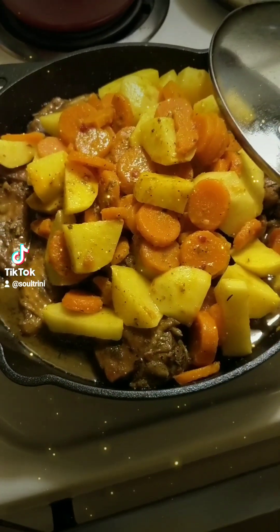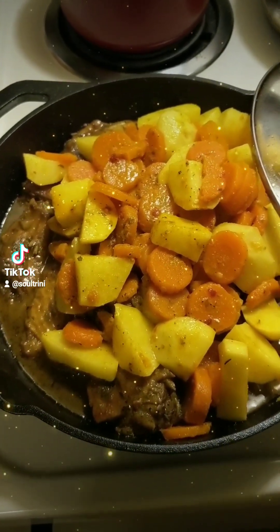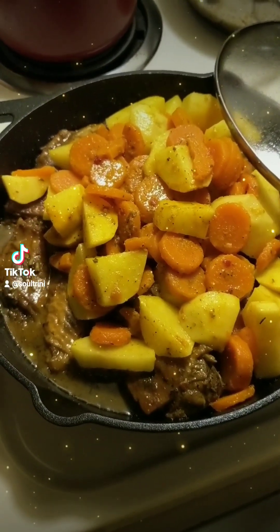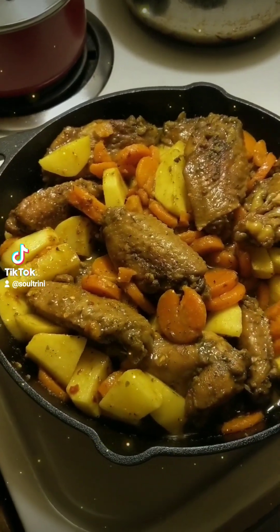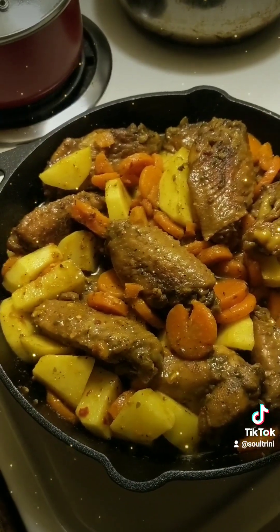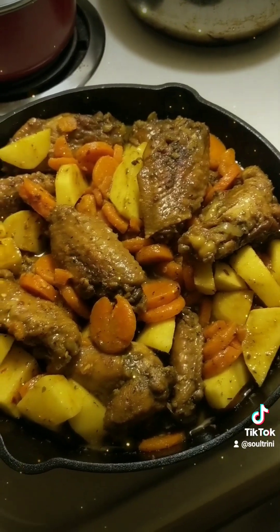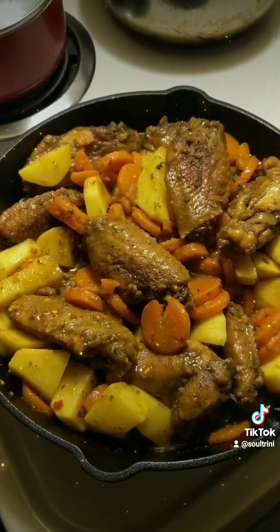For some reason, I like cooking a one-pot meal. It's so simple and quick, and all the flavors together is amazing. Look at that — one-pot meal. Can't go wrong with that.